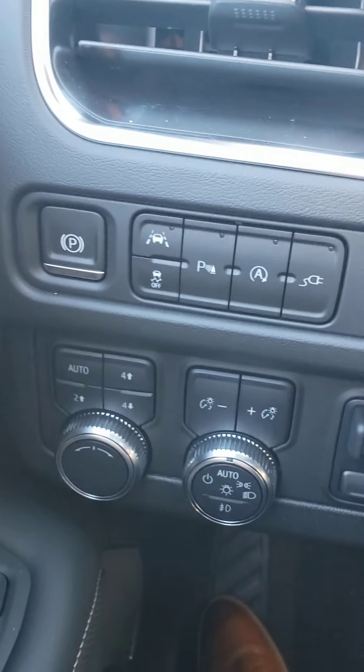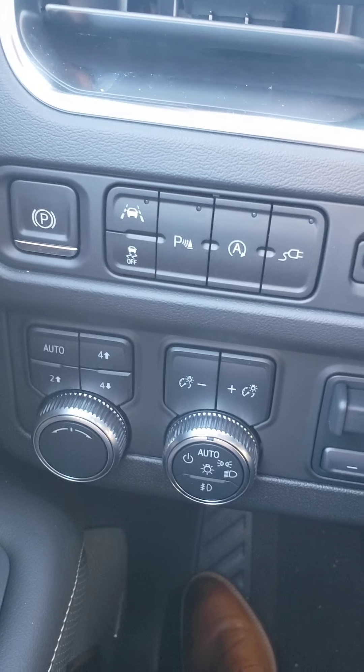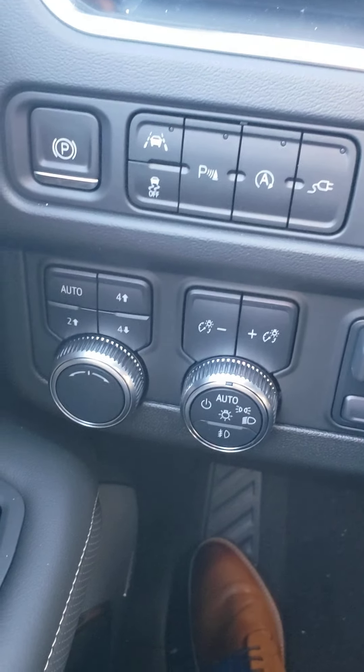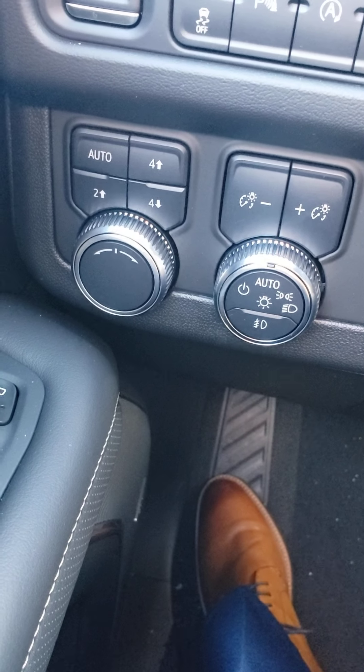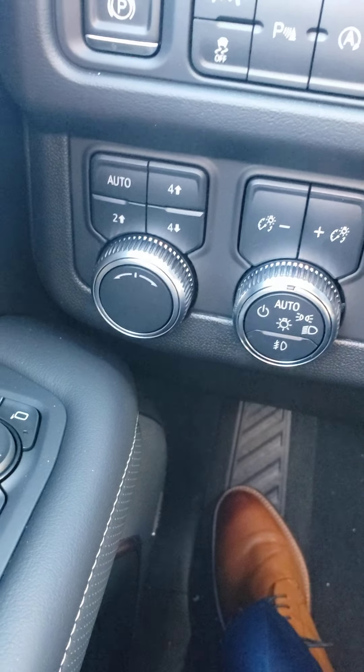Electronic parking brake. Auto start/stop. Lane keep alert. Parking collision sensors. The auto mode will keep it in two-wheel drive most of the time; if the vehicle senses any slippage it will kick into four-wheel drive.